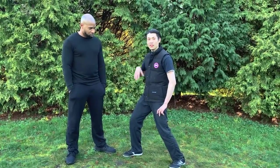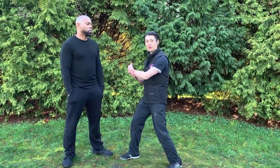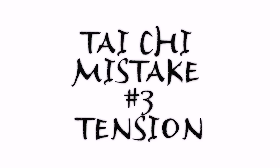The idea is to use the structure of your mind and intention in order to resist force using just structure. There are three mistakes that people make which destroy structure in Tai Chi, and very few people who actually practice Tai Chi know how to address them. Mistake number three is not being relaxed.